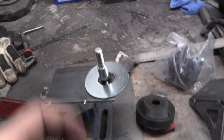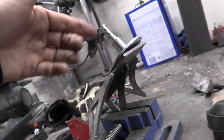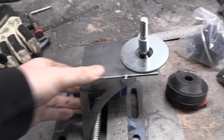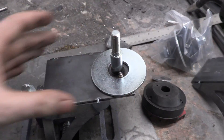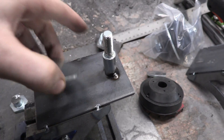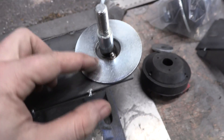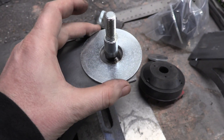We also need to weld up all these seams that are going to be hard to get at after we mount it into the car. I'm going to use a mixture of TIG and MIG welding — MIG on most of it, but I want to TIG weld this right here because I'll have a little bit more control and won't get anything that's going to block the placement of this washer.